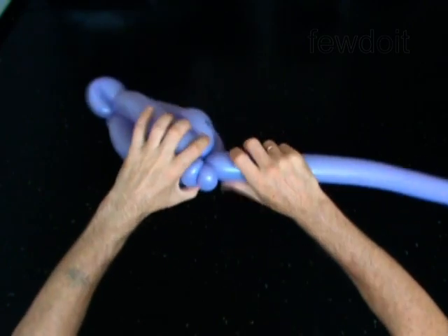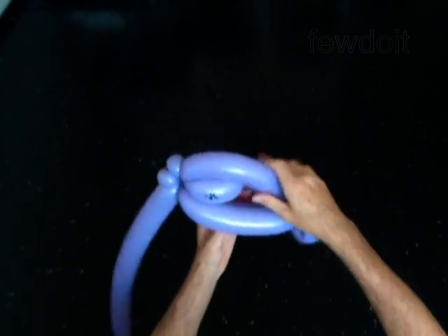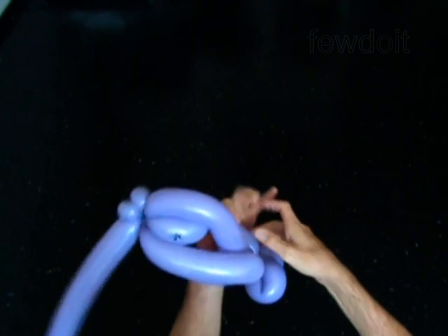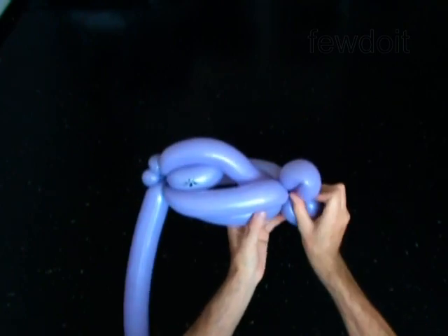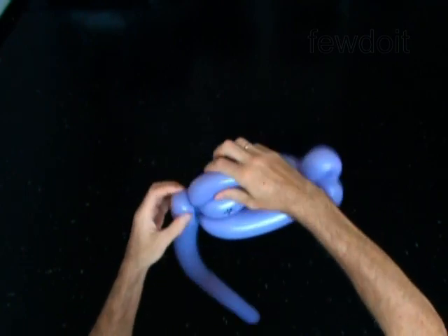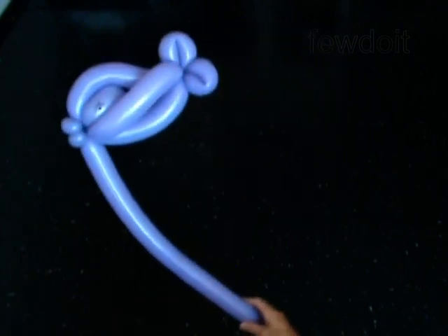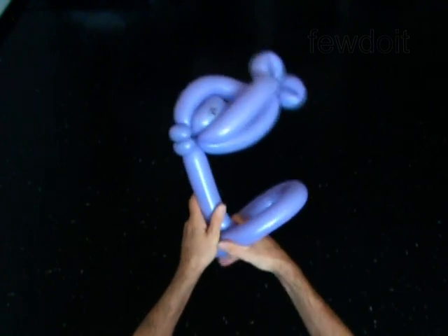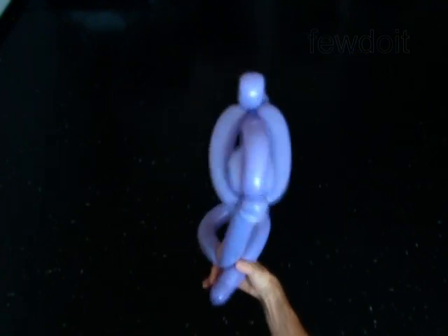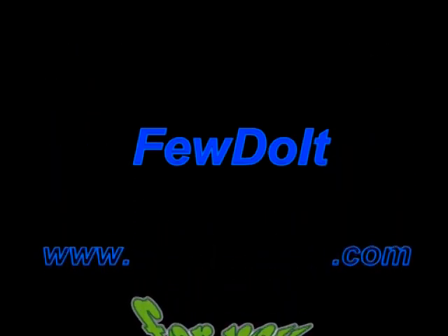The rest of the balloon is the third bubble. Fix all bubbles in proper positions. Bend the top bubble to shape the fish. You may use the third bubble as a handle or attach the fish to any head. Congratulations! You have made the fish on a stick. Have fun! Thank you.